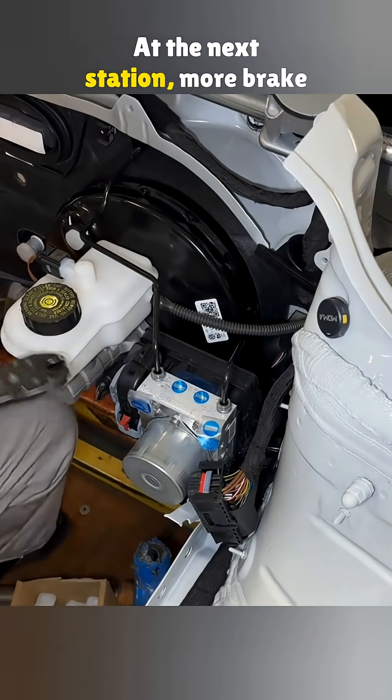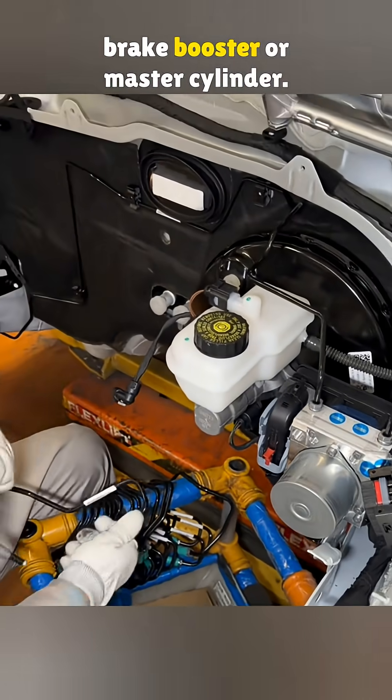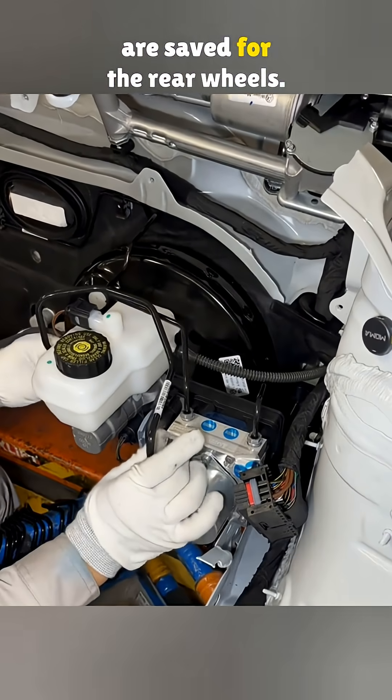At the next station, more brake lines get installed. Two of them connect to the brake booster, or master cylinder. The other two ports on top are saved for the rear wheels.